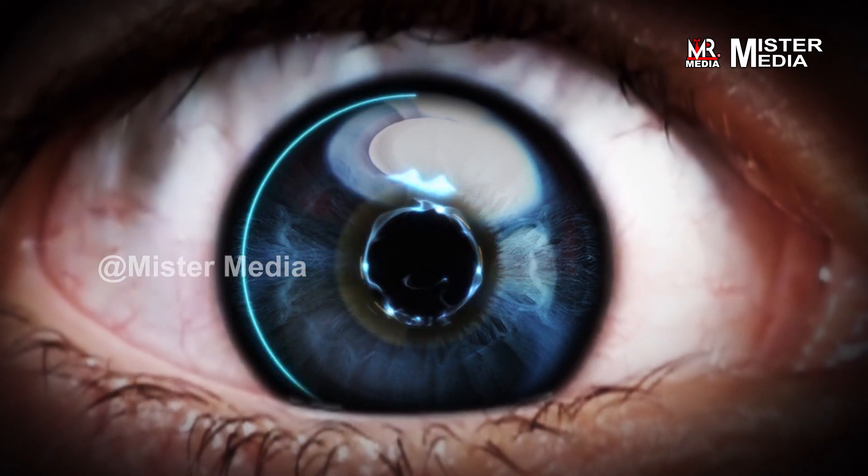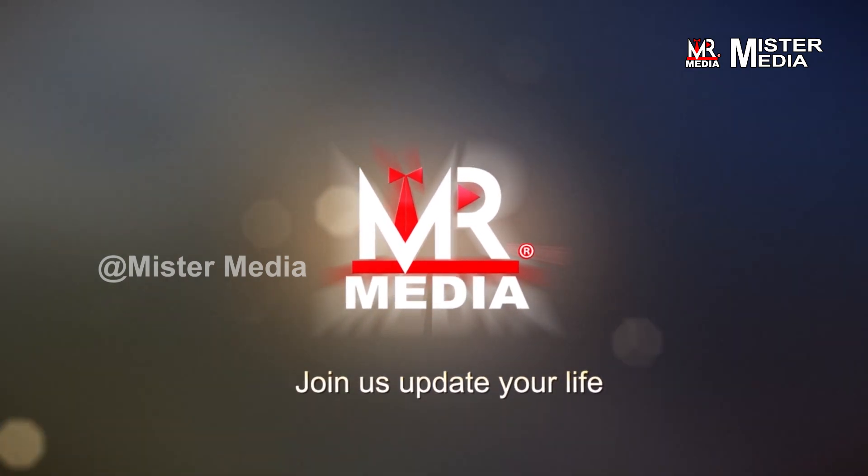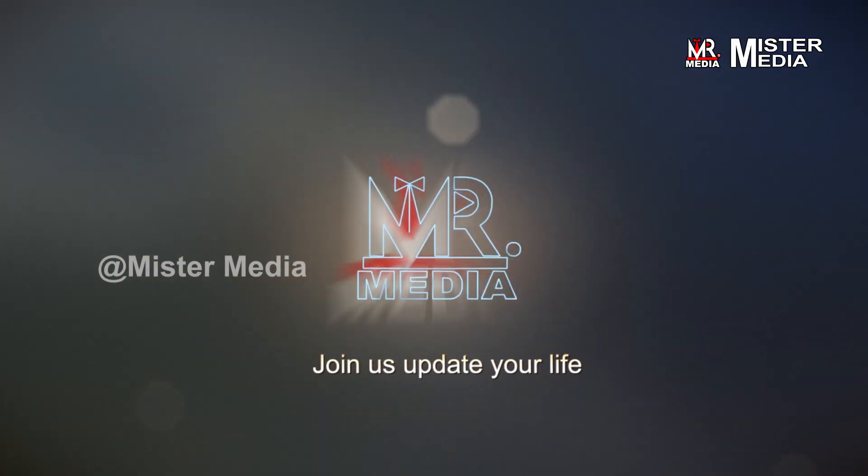Hello friends, welcome back to the video. I will tell you about a very important subject related to the electronic or electrical side — the subject of breadboard or project board. I will tell you about the differences and how to use it. I will show you how to use this in this video.